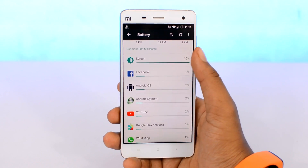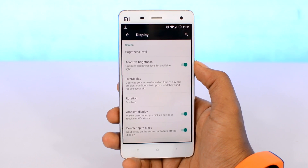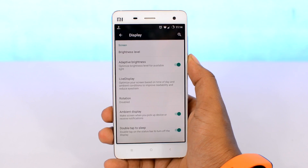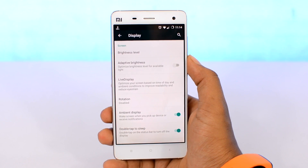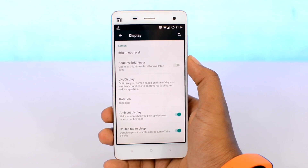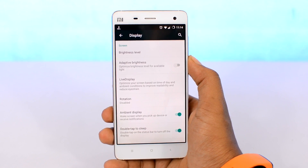Simply tap on the screen section, then hop over to the display tab, and here you're going to see a bunch of options. Start by turning off the adaptive display — it's basically a fancy word for auto brightness. Auto brightness usually sets the brightness level a bit brighter than what's actually needed, so turning that off and manually setting the brightness will save a ton of battery.